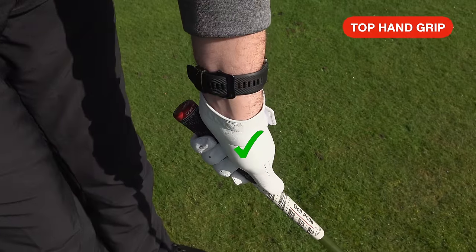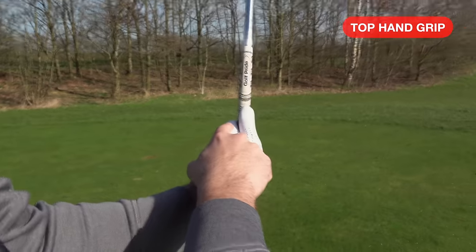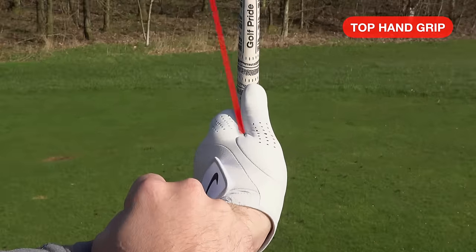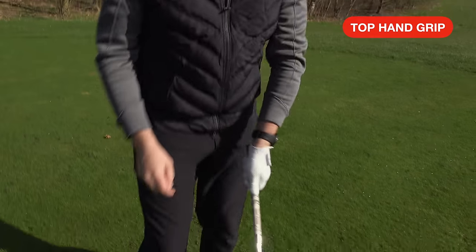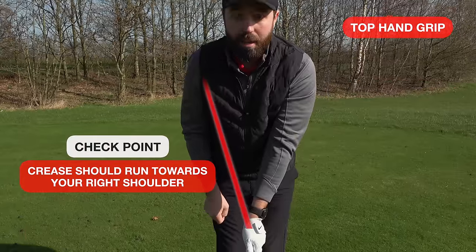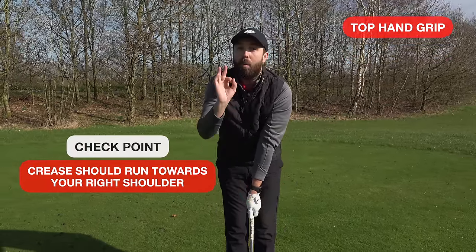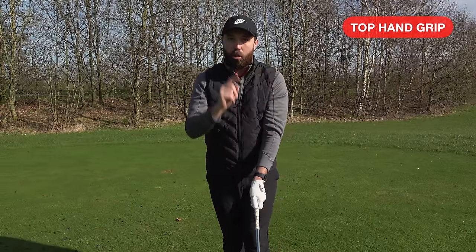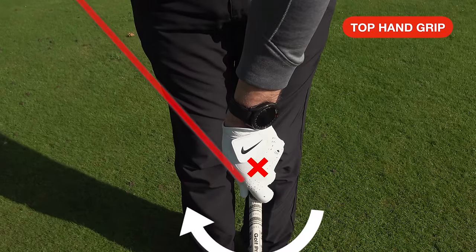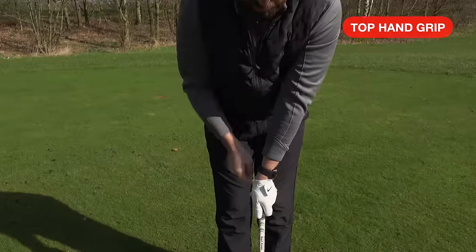That is where the left-hand position is going to be. There are a couple of checkpoints I want you to have. The first one: the V-crease we create between our thumb and our index finger. When you have the club in front of you, that crease wants to be running towards your right shoulder. If that crease is running towards your right shoulder when the club is level to the ground, you are in the correct position. If the hand is twisted too far one way, the crease is way over to the side; if twisted too far the other way, the crease cannot be seen.